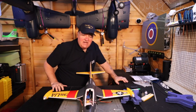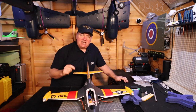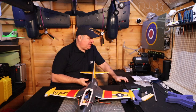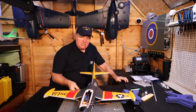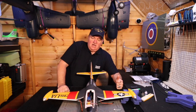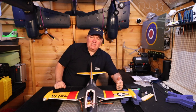Hi and welcome to another video of Dad's RC Hanger. This is the second video of the build of the F9F Panther. It shouldn't have gone as far as it did on the first build video, but I do chat a lot. Let's get on with part two.